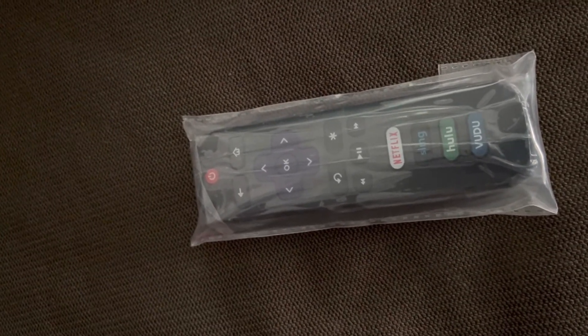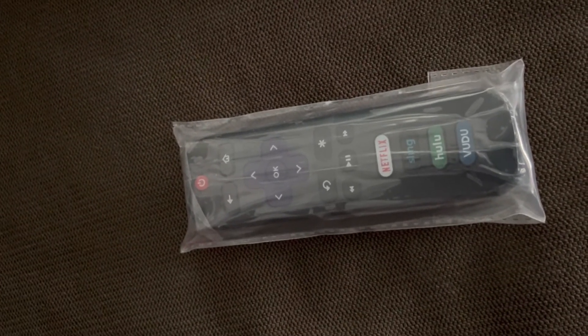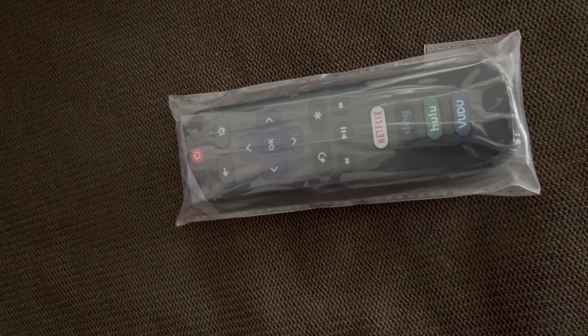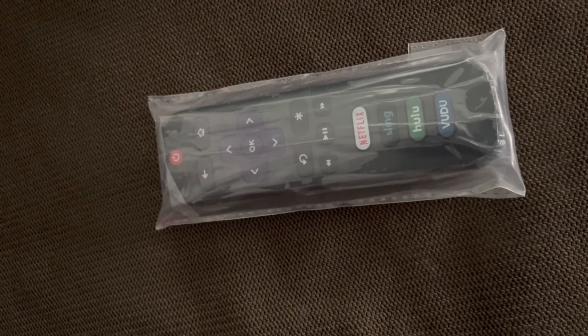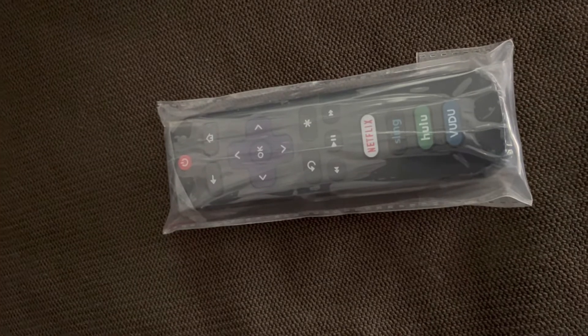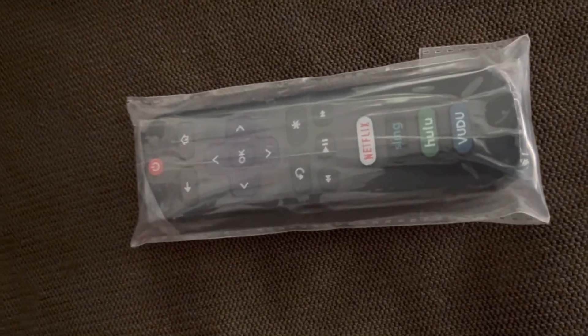I had my last Roku remote for quite a while. It was broken a little bit — I just put some tape on it and the volume button would still work. But then the pieces ended up falling off, so it was just time to get another one.